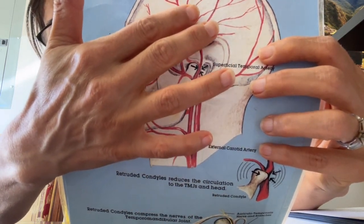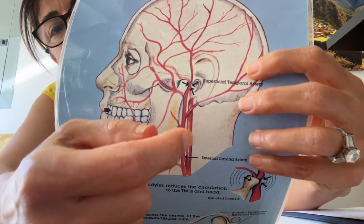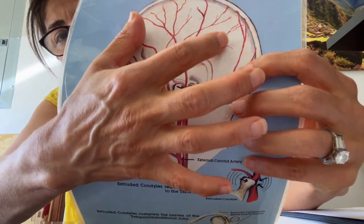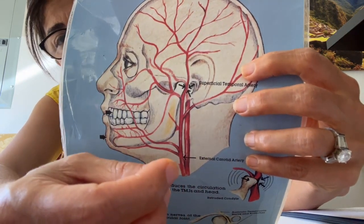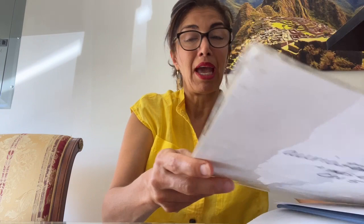And when it creates headaches and this area gets pinched, the brain or our central nervous system gets really worried that we're not surviving — that we're not getting circulation to the head. And that's when it goes to what we call a sympathetic nervous activation. Our body, our central nervous system, which is our brain, has two modes.